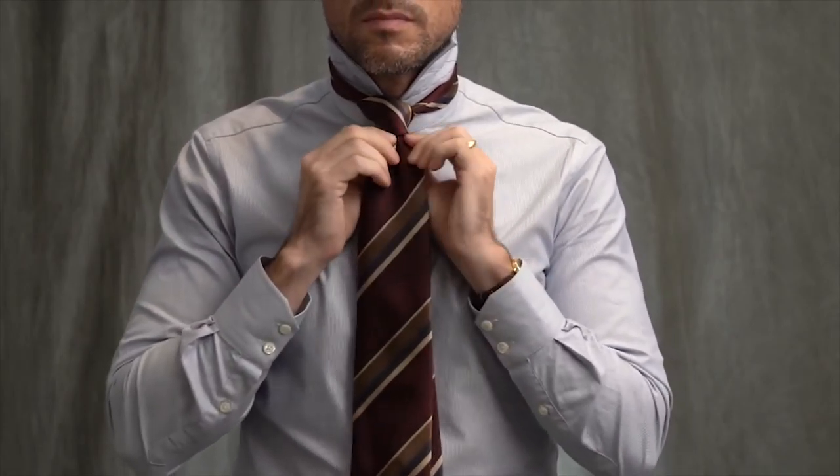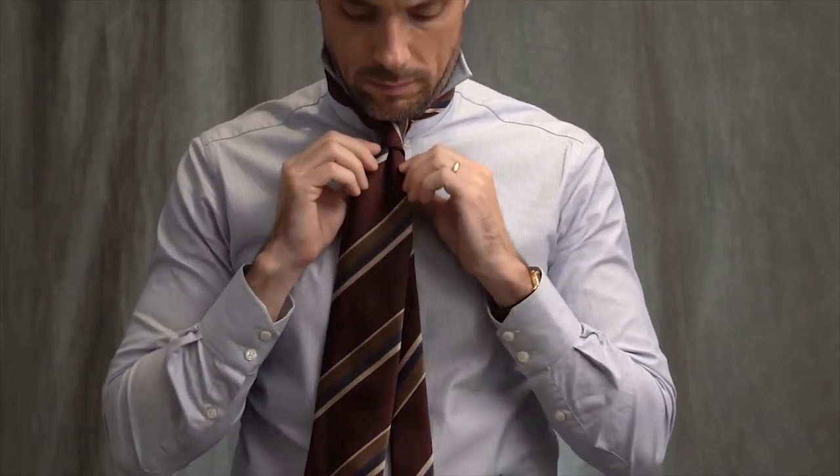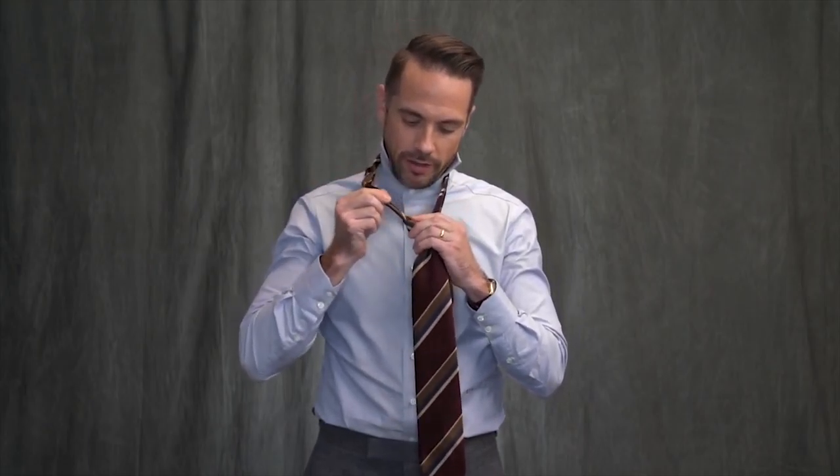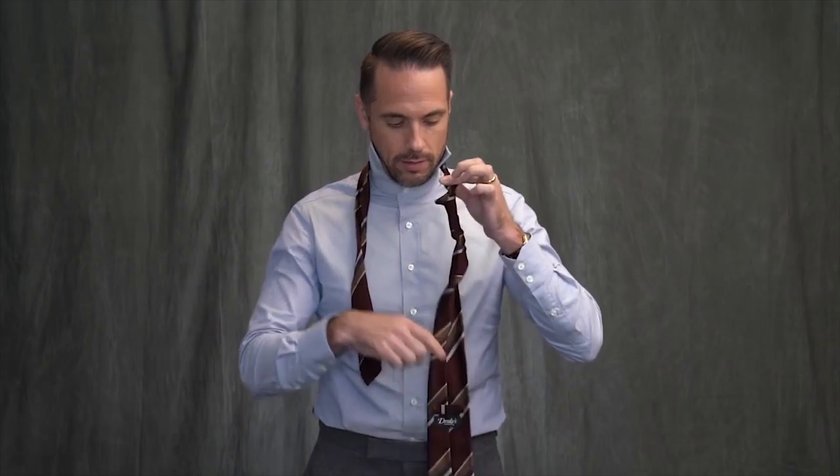There you have it — very simple to tie. Makes a great dimple, and as I mentioned, there was one more benefit to this knot. Check this out: when you are going to take your tie off, you just pull the narrow end through, and there's no knot.